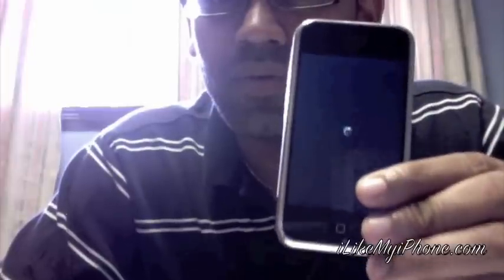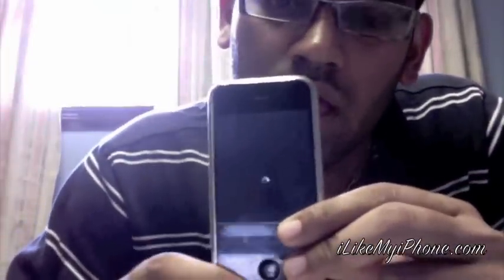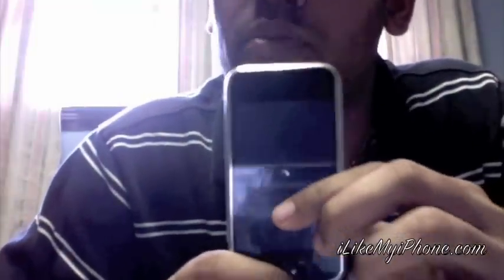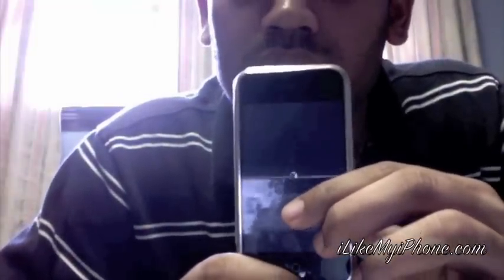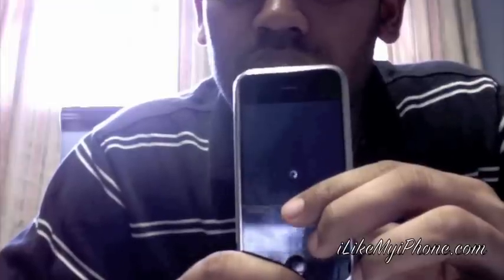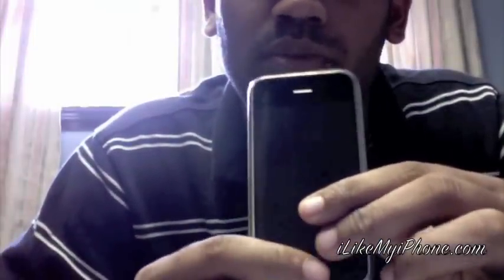Let's wait till it turns off and then we're going to get it into restore mode. With iPhone 3GS this is a lot faster because of the added memory and faster processor. Okay, so the phone is turned off.